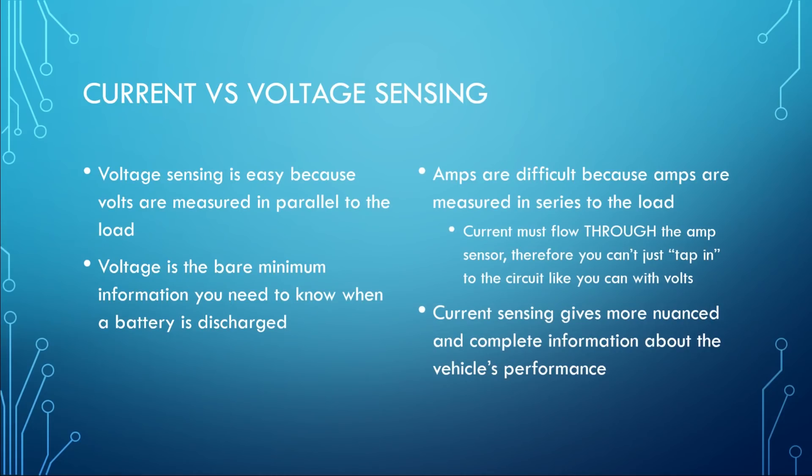Voltage sensing is really easy — you measure volts in parallel to the load, so you can tap into the voltage wherever, and voltage is the bare minimum information you need to know when a battery is discharged. Amps, on the other hand, are difficult to measure because amps are measured in series to the load, meaning current has to flow through the amp sensor. You can't just tap into the circuit like you can with volts; you have to put something in line with the load. However, current sensing is very desirable because it gives much more nuanced and complete information about the vehicle's performance.